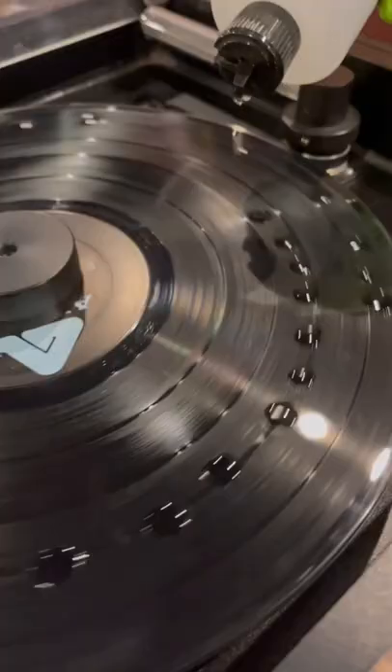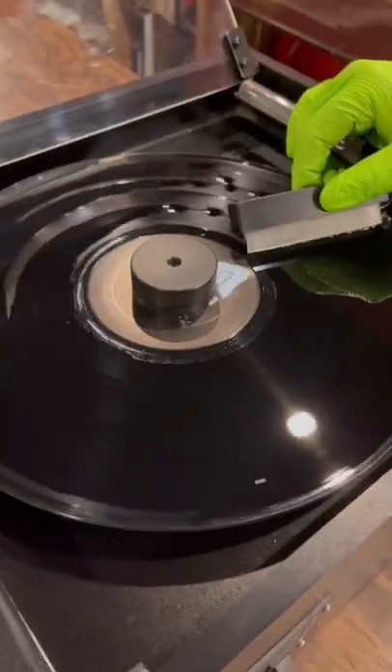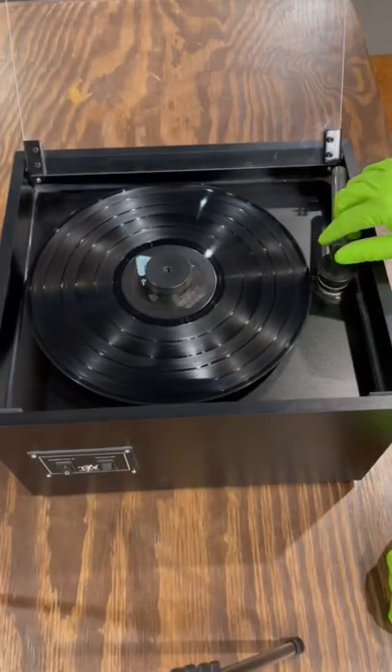Have you ever wondered how some dirty vinyl records are cleaned? I stopped down at my friend Adam's shop, Eroding Winds, in Oshkosh, Wisconsin, and he showed me this super cool machine. You apply the cleaner, then turn on the vacuum, and it sucks out all the dirt and solution and leaves behind a squeaky clean record.